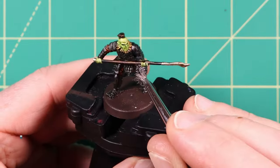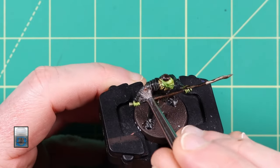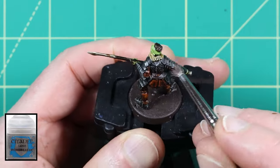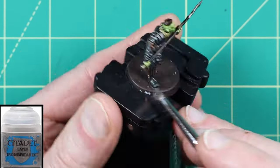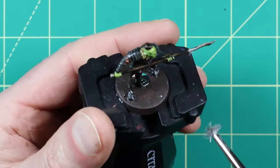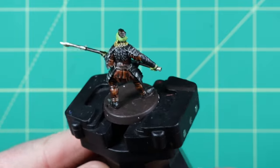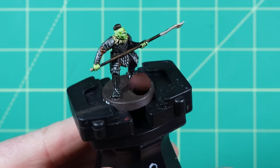Now it's back to the Ironbreaker layer paint to add a light dry brush to the black armour and the metal parts of the spear. This will add nice metallic highlights to the edges of the armour and the weapon. Add a small amount of paint to your brush and then run the brush over some kitchen paper to remove the majority of the paint. Then lightly dry brush the black armour and the spear, being very careful not to get the paint on any of the other colours. Do not use one of your good brushes for this as dry brushing will totally ruin the bristles, as you can see from my well used dry brush.